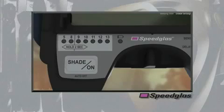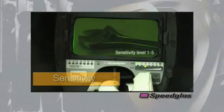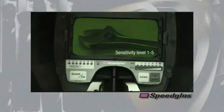The auto darkening filters also have a red low battery LED indicator and an auto off feature that automatically turns the filter off after 60 minutes of non-use. The sensitivity settings are controlled by the light gray sense button. This button controls the amount of amplification to the electronics used to detect the welding arc. As the sensitivity increases in number, the electronics become increasingly sensitive to smaller amounts of light, causing the auto darkening filter to darken, especially in cases of lower amperage welding processes.